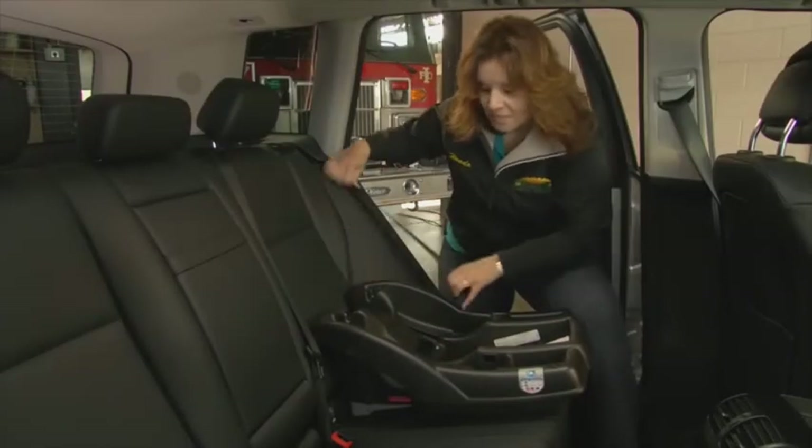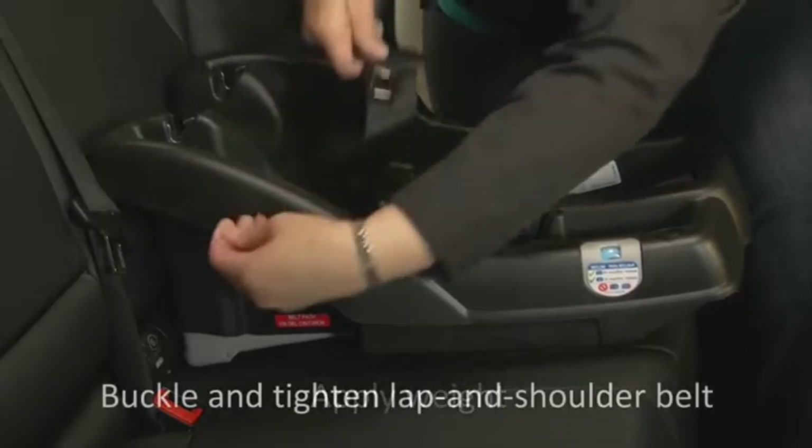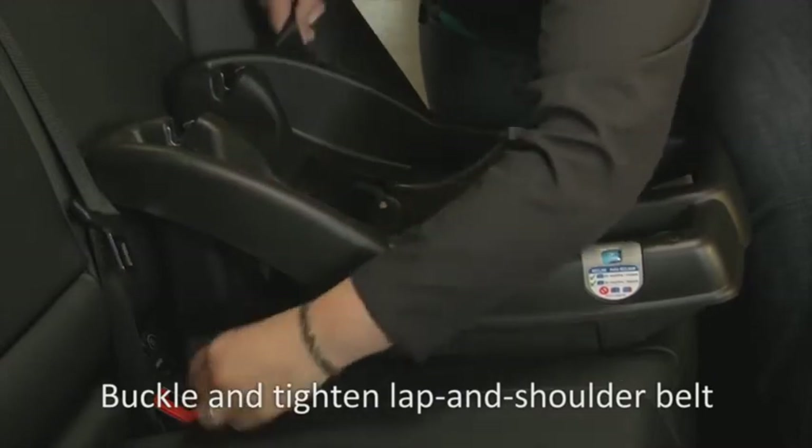Let's review the steps to install a locking clip. While applying your weight on the seat with your arm, buckle and tighten the lap and shoulder seat belt.